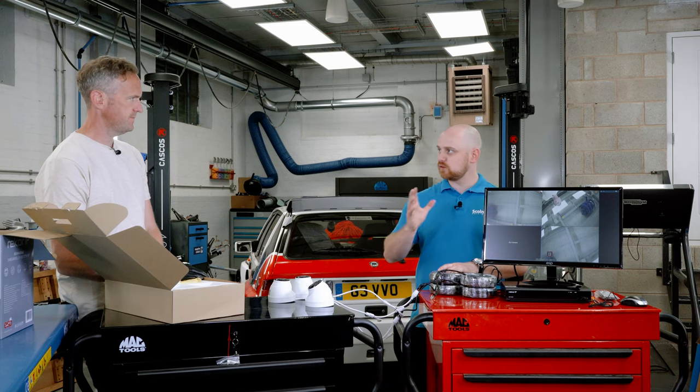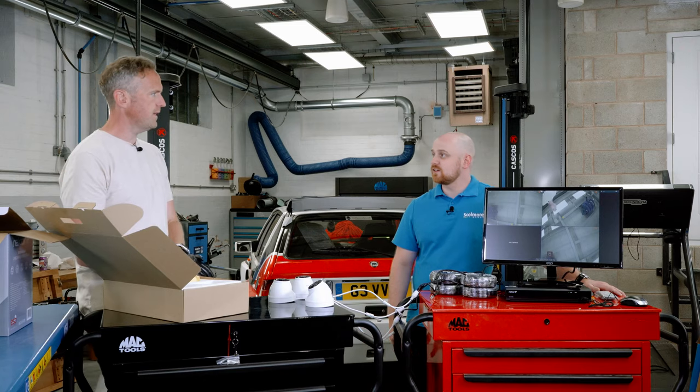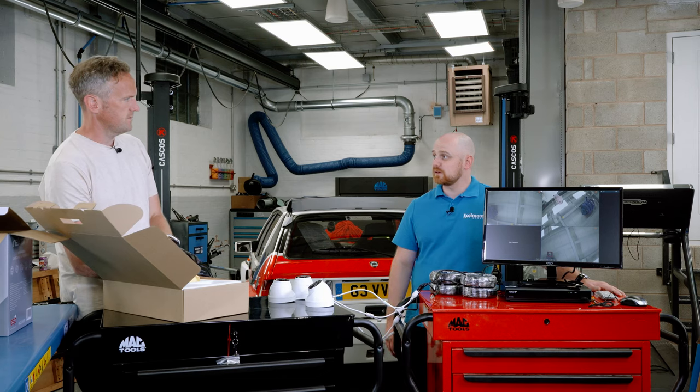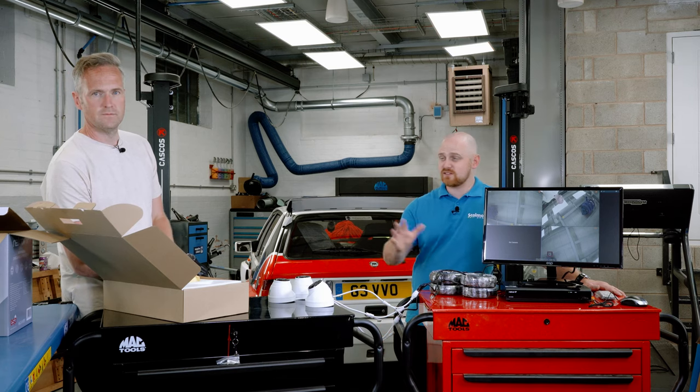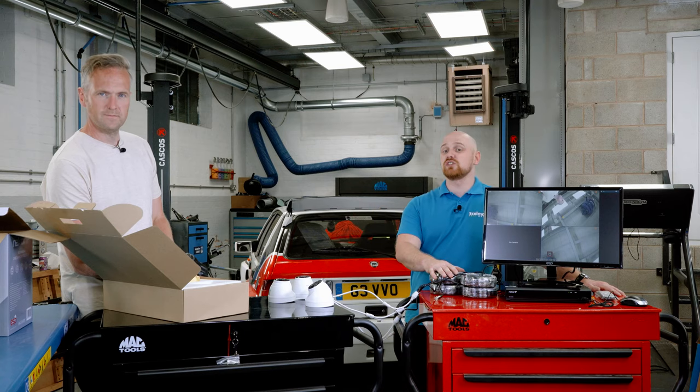The cameras are IP66 rated, so they can go outside. Everything you need is right there in that box — dead easy to fit. You can also use the ESP View app for remote monitoring to see who's trying to break into your house. Now that we've opened this up and got going, I need like half an hour to get this thing fully up and running — no excuse. That's the Recor IP kit from ESP. If you want to see more videos from myself and Tim reviewing products, please like, subscribe, and hit the notification button below.